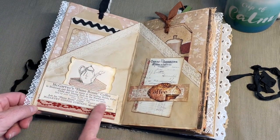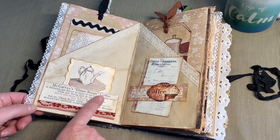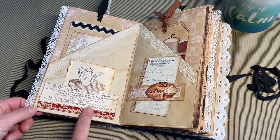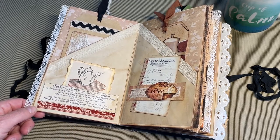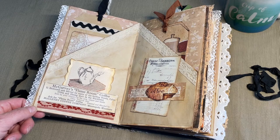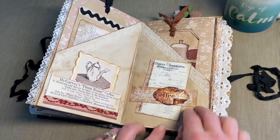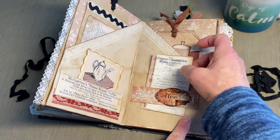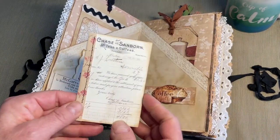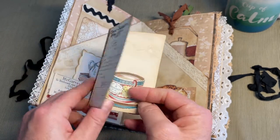This little advertisement came from a St. Paul's Guild Book of Recipes. I loved it because it had something to do with coffee — McGarvey's Flame Room Coffee, endorsed and served by many of the leading hotels, cafes, clubs, and dining cars in the Northwest. McGarvey Coffee Company from Minneapolis, Minnesota. On this side I made a little band with a digital image. This comes from Dear Julie Julie. Just put a little piece of scrapbook paper there.